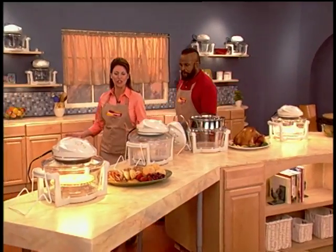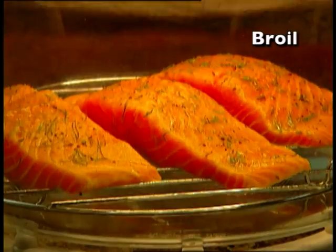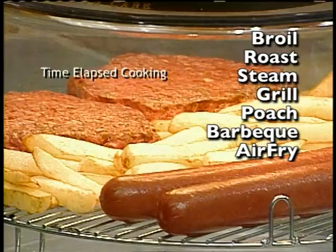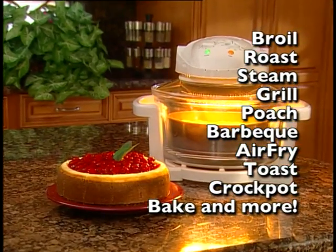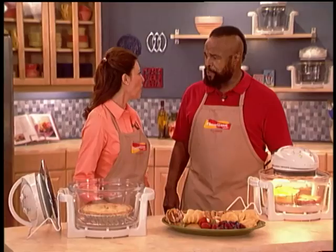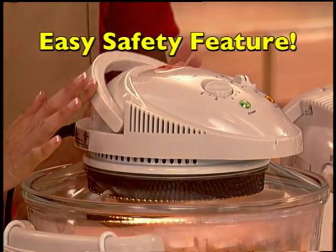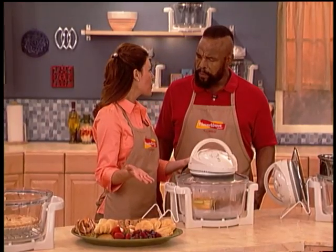And now you're beginning to realize that everything that you can cook on a stove, microwave, or oven, you can cook inside your FlavorWave. You can broil, roast, steam, grill, poach, barbecue, air-fry, toast, use it as a crock pot for stews, even bake delicious cheesecakes, and more. And you know what's great for the kids too is the safety feature — when you lift the handle, it automatically turns off your FlavorWave so you don't have to remember any switches.